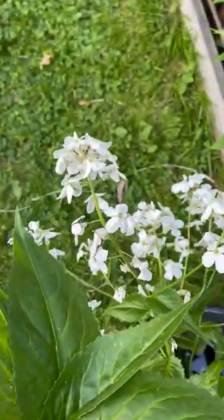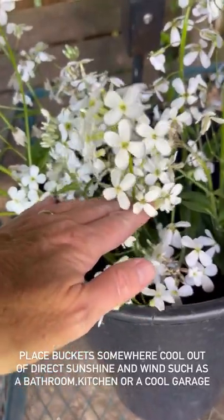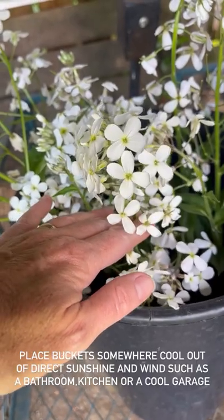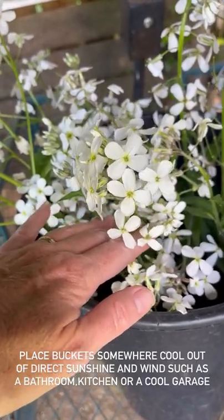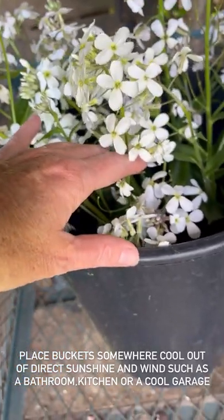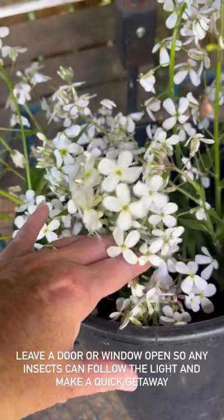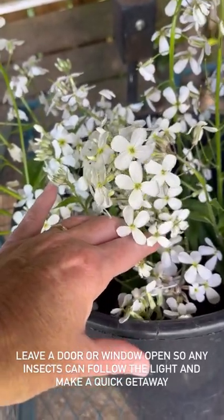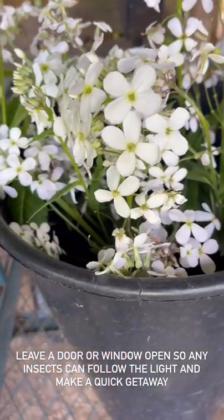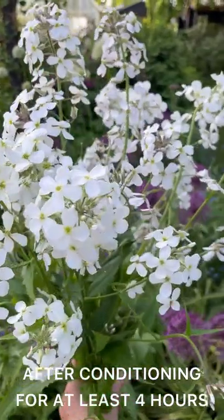I've removed the leaves once again and I'm going to take this bucket somewhere cool — it is now in the cool of the flower shed. Just as a reminder, we are not arranging with them straight away, because the shock of being taken away from their water source will cause the flowers to very quickly wilt. If you treat them to a really long, full drink they'll be completely revived and hydrated, and then you'll be able to work your magic whipping them up into a bouquet or arrangement.